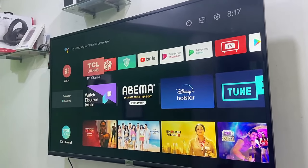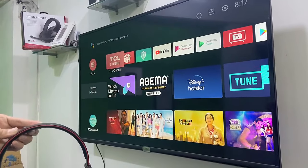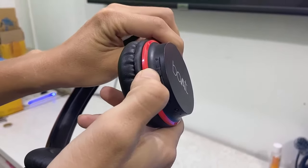First thing is your Smart TV must have inbuilt Bluetooth or you must use an external Bluetooth device. So first, turn on your Bluetooth headset.